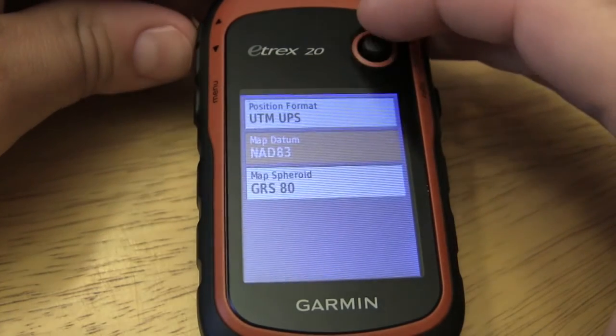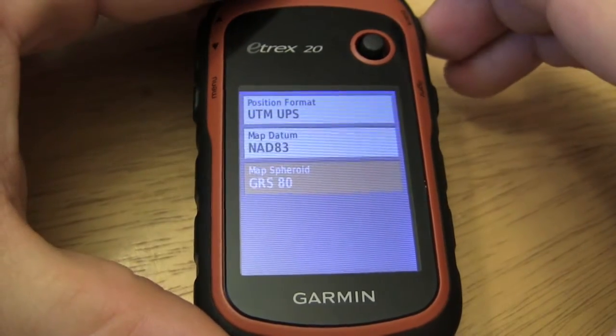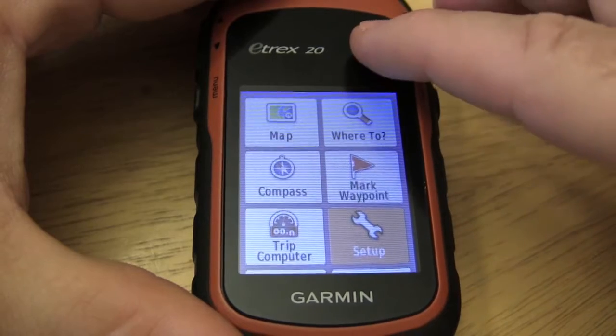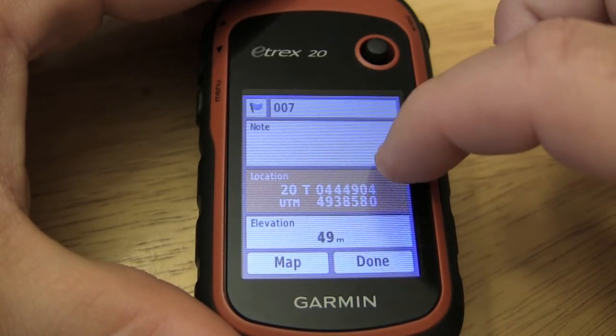Alright, NAD 83. You would check on your map to see what the datum is, and the spheroid if needed. But that is typically what you would use. So now if you were to mark a waypoint, you can see that the position format has changed.